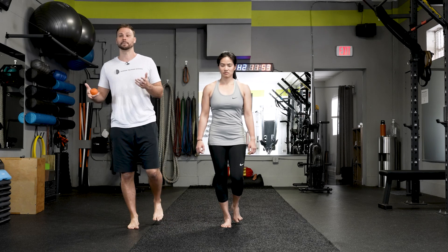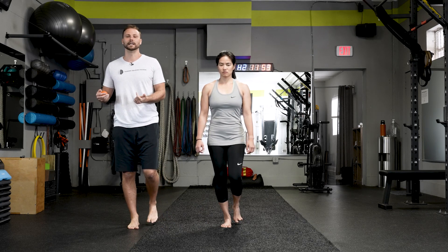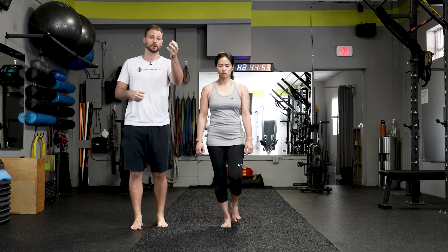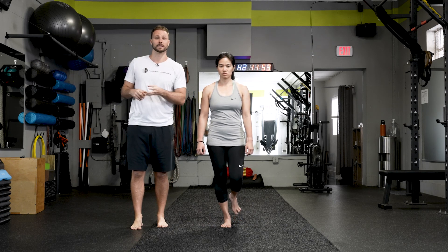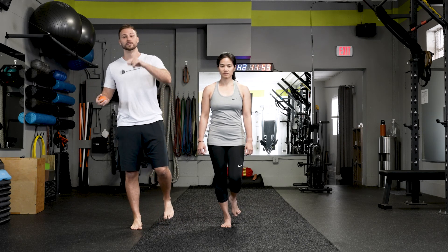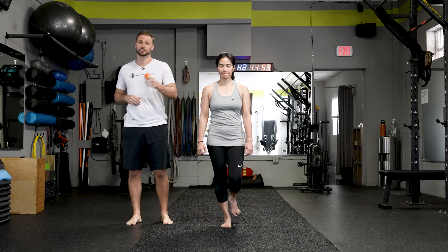If you do lose your balance, toe tap and get back into it. What I would like to see is you maintain three points of contact on your arch — meaning first met, fifth met, and the heel. Big toe and pinky toe is the first met, and you're holding there, staying nice and stable. So if you can get 60 seconds like that, let's go ahead and switch it up.